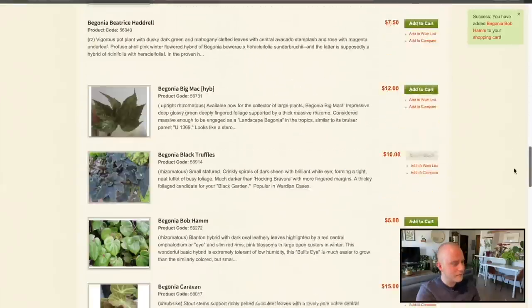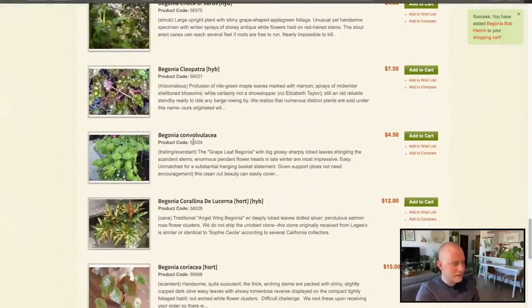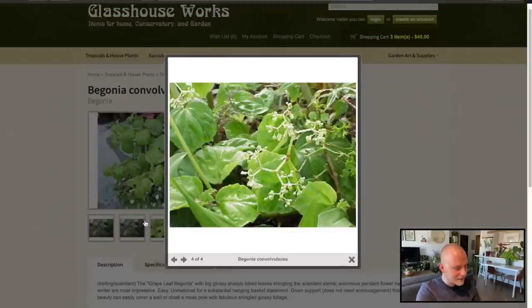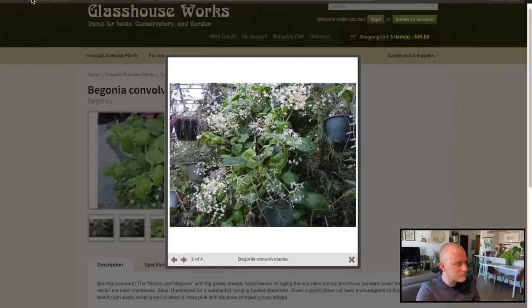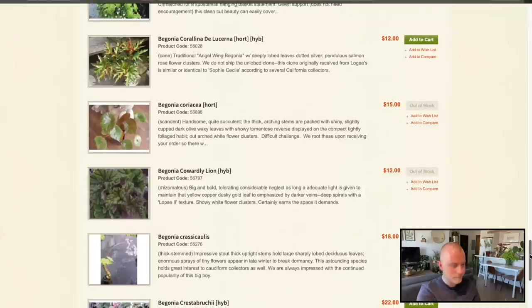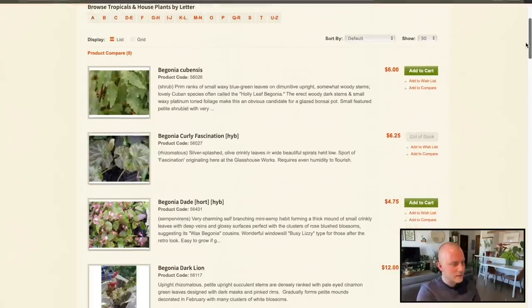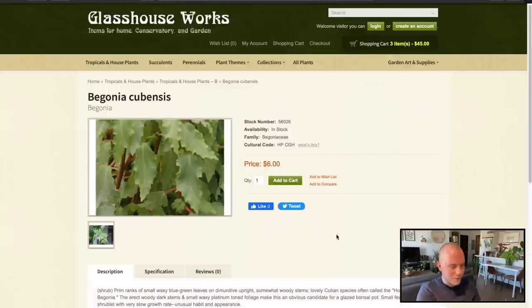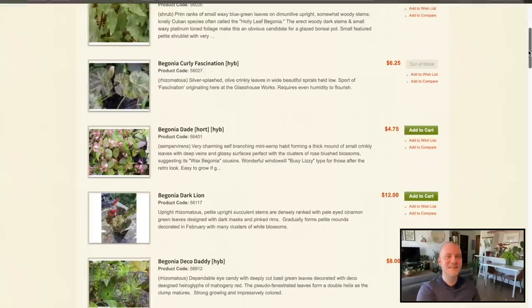Cherries and Chocolate — sounds good right now. Convolvulacea? That is a name. The Grape Leaf Begonia — I already grow one that's called the Grape Leaf Begonia, so back we go. Cubensis — that typically means it's from Cuba. Lovely Cuban species. Is the foliage spectacular? No, but I like plants like that — they're the ones that fit into my home aesthetic. Just ignore the mess of plants back there, I had to move the plants normally sitting next to me on my desk so I could have the camera here.